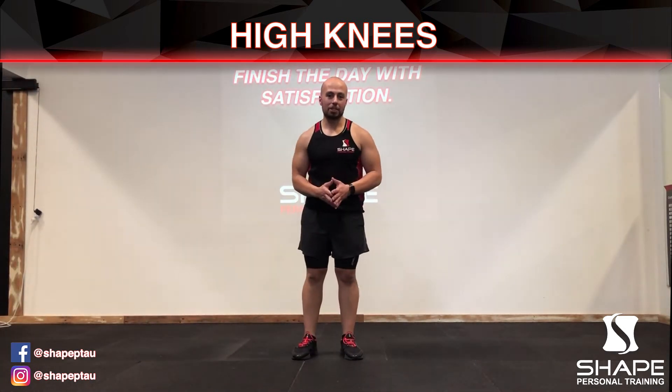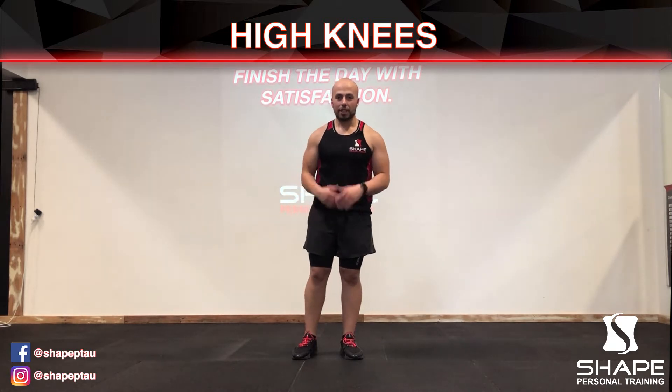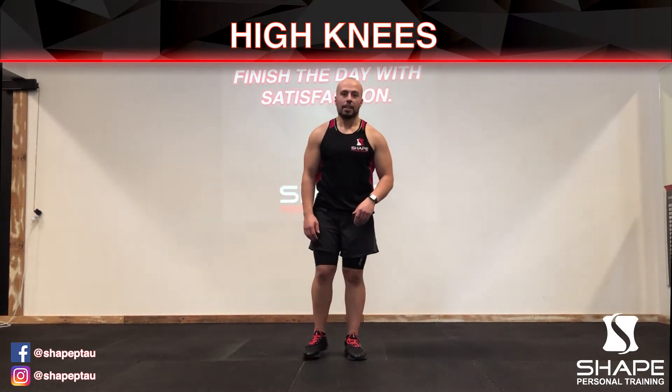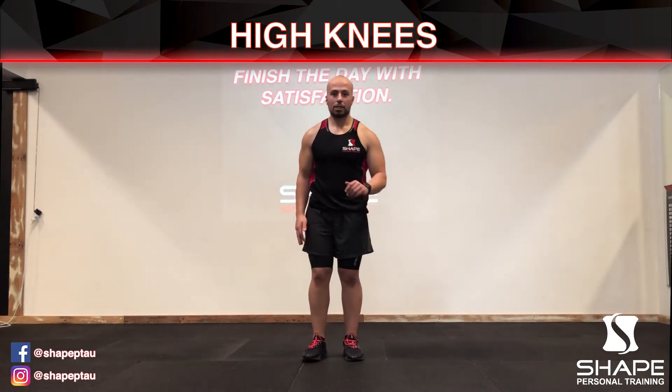Hi, in this video I'm going to be demonstrating high knees — a very great exercise for increasing your heart rate and working out your legs. With the high knee, it's a very simple movement: just raise one knee at a time, alternating.